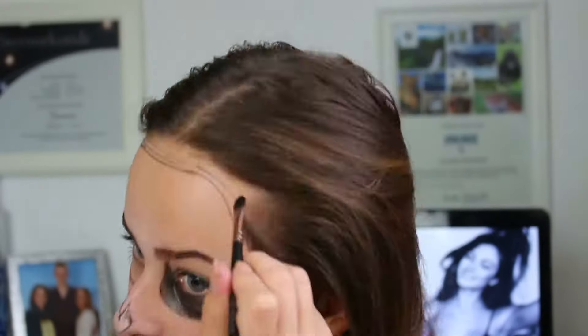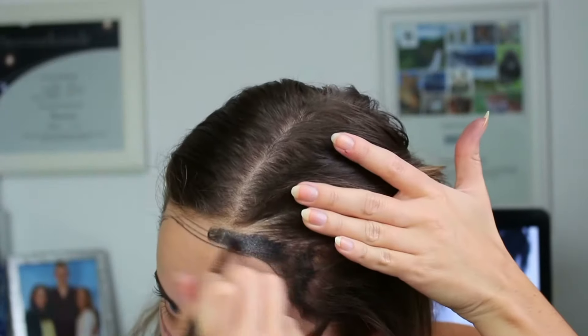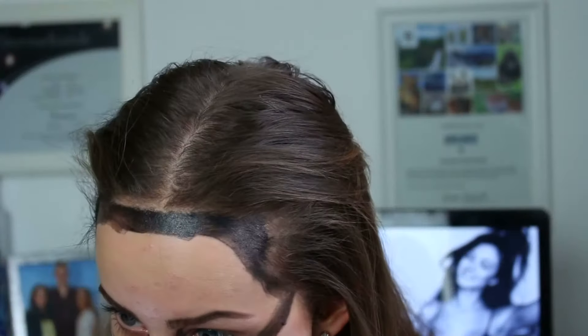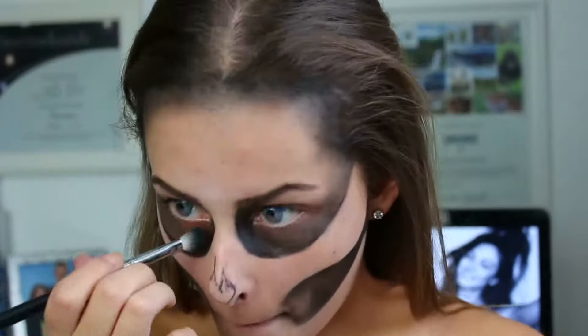Ich mache meine Schläfe bzw. meine Stirn auch schwarz und das blende ich dann auch noch aus. Das bleibt nicht so hart, das blende ich dann nach unten hin schön aus. Es tut mir echt leid, falls ich nicht im Bild bin – ich vergesse dann immer komplett, was ich hier eigentlich filme.